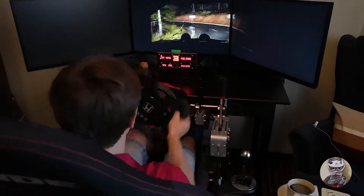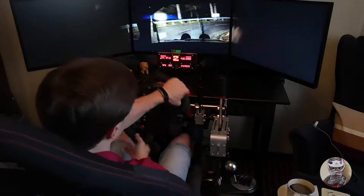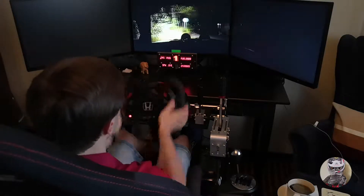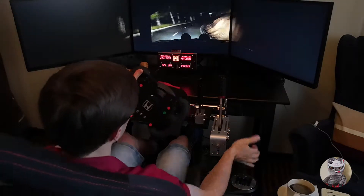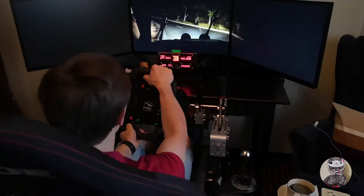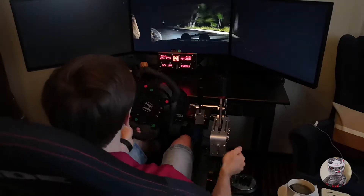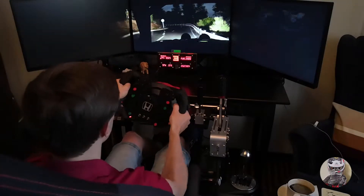Into left 4 over crest, and here in right, and left 3 over crest, into right 6, 60, right 4 long, and over here in left, into left 4 over crest, and here in right, and left 3 over crest, into right 6, left 6, into right 4 long, tightens, into caution, left 4, immediate right 3 over crest.